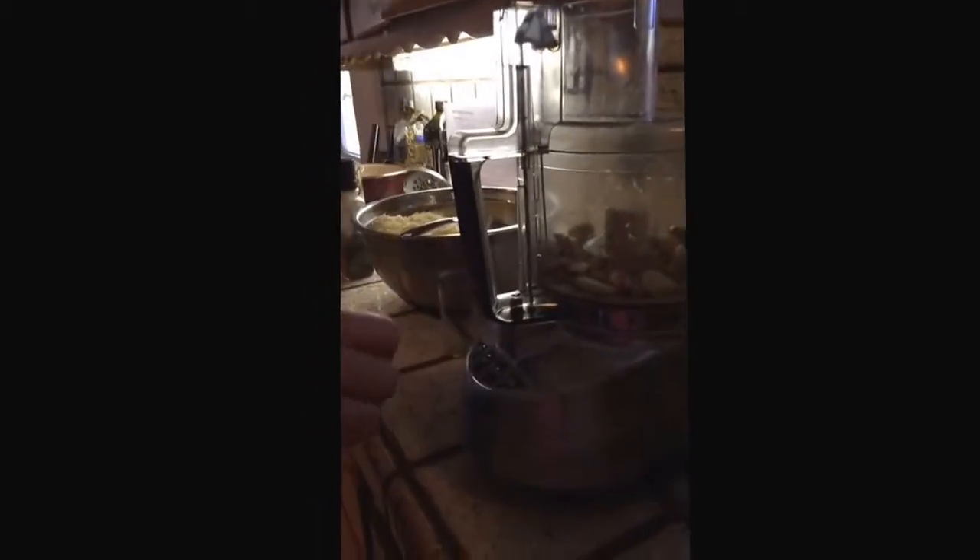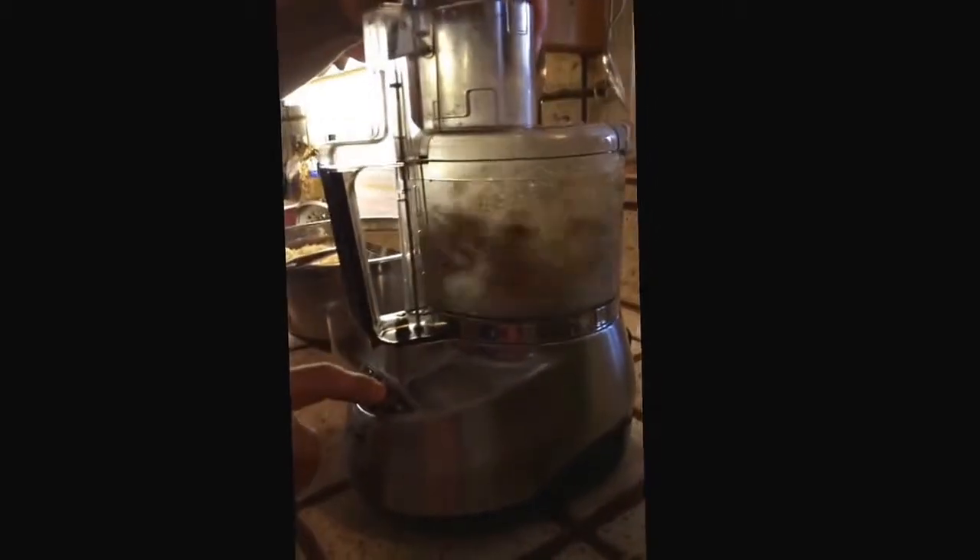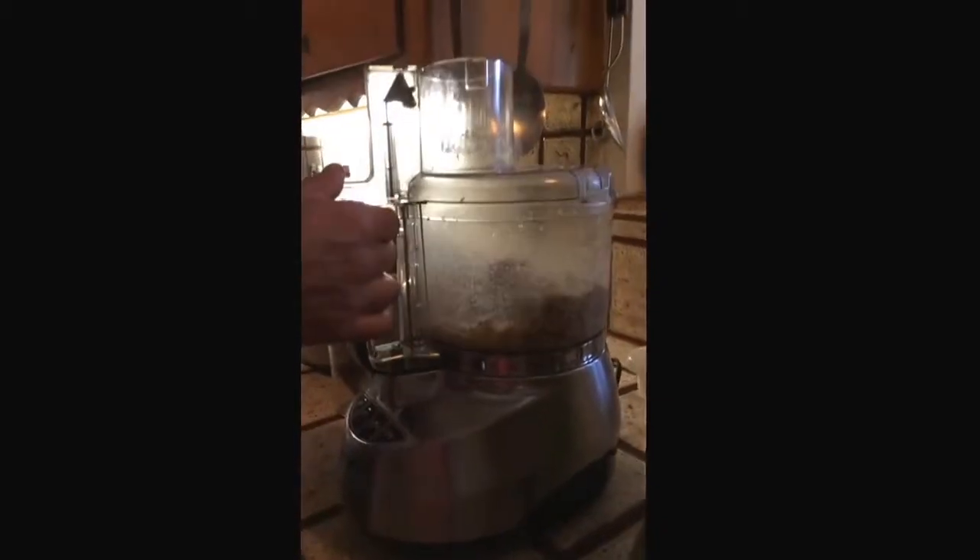Anyway, you start with these things in first, then you put the top on and process it. Now let's take a look — can you put the camera there? See how chopped up these things are? You want to get them like that.